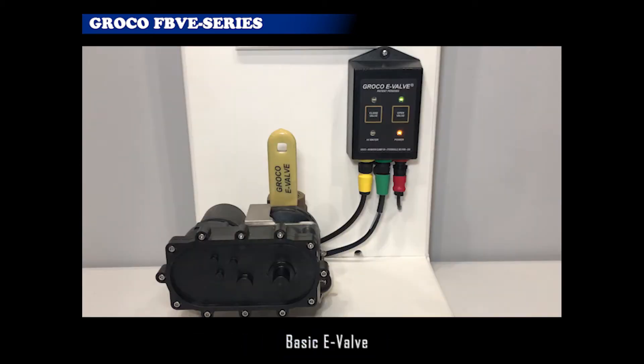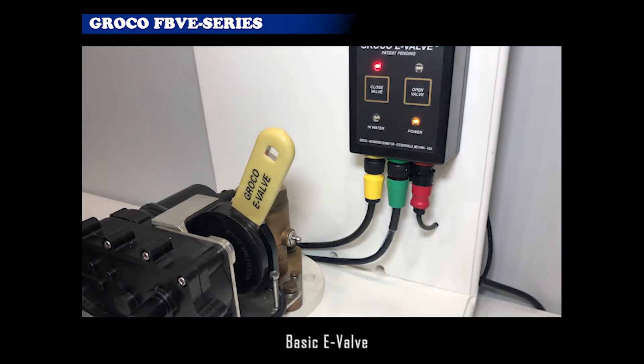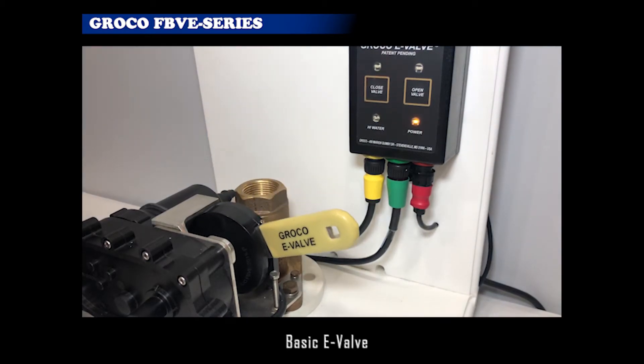Basic E-Valve includes a motorized seacock and a control module with a 20-foot cable. The seacock and gearbox are submersible. The control module is not. It is typically mounted in the engine compartment in a dry location, convenient for viewing and executing commands.